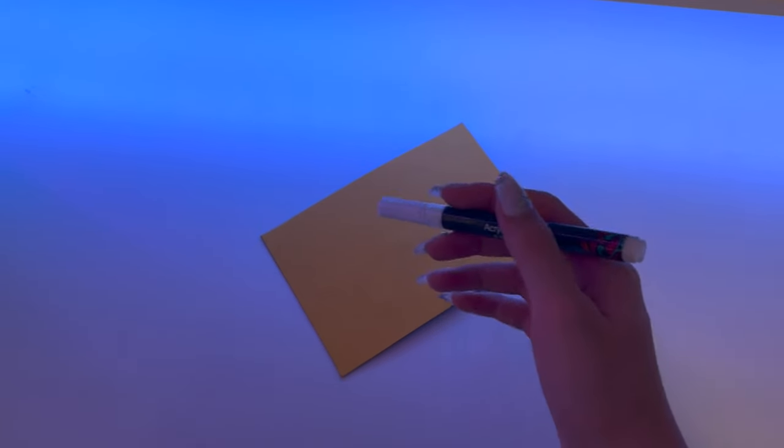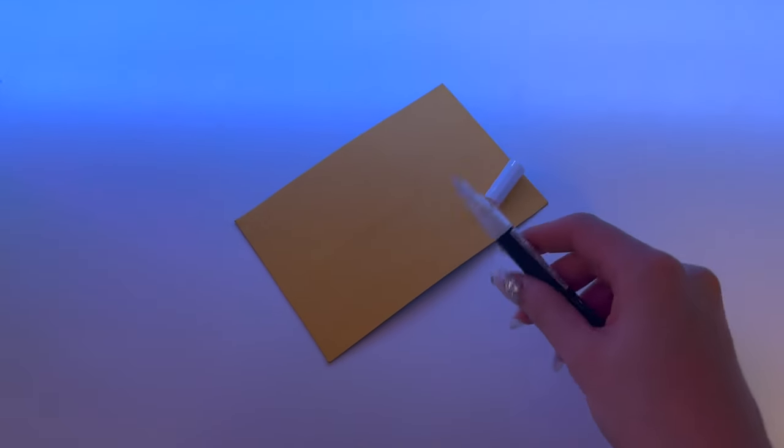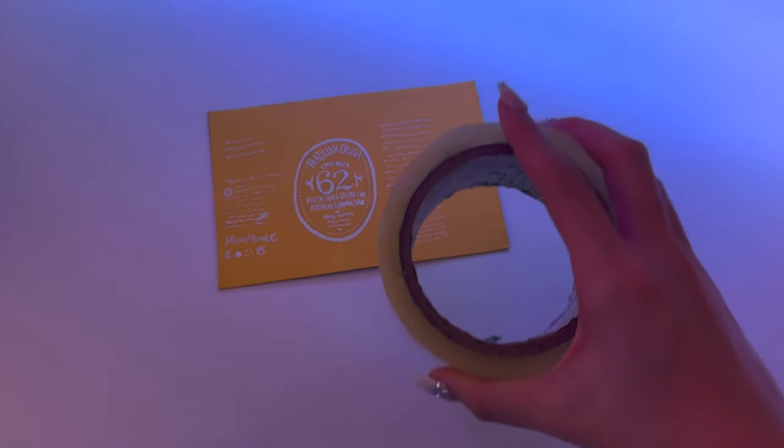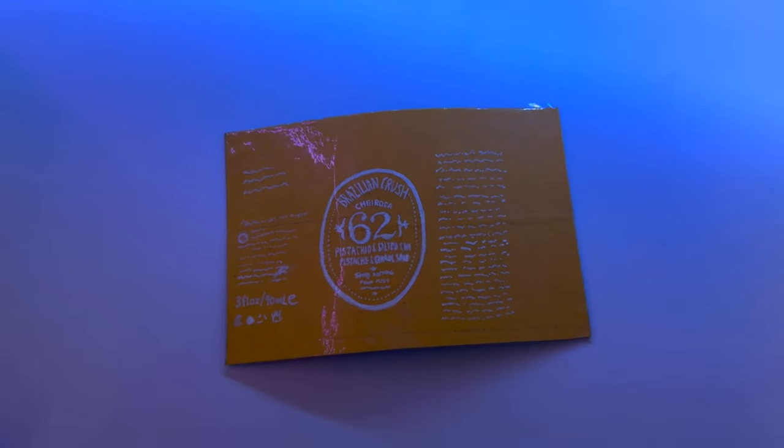For the label I'll be using a paint pen, but you can also feel free to use markers or a normal pen. Now it's time to draw it. I'll just wait for the ink to dry and cover it with some tape — and here it is.